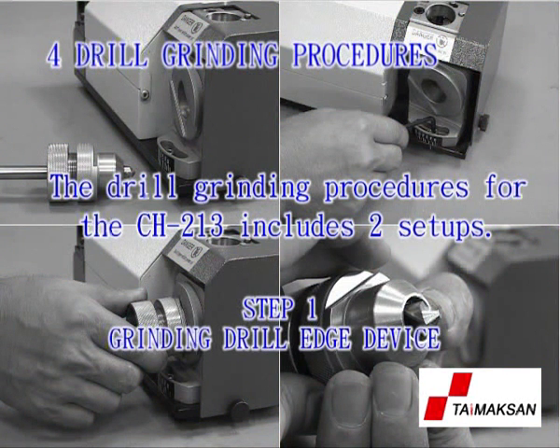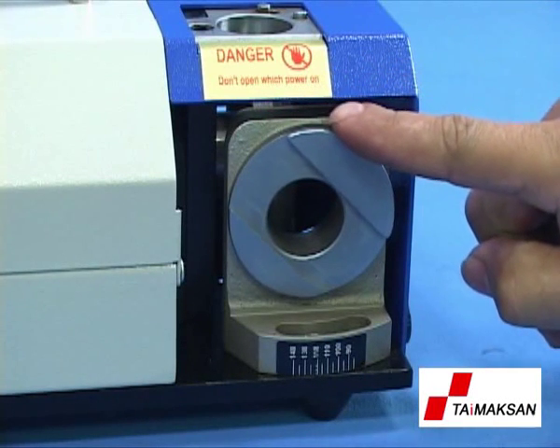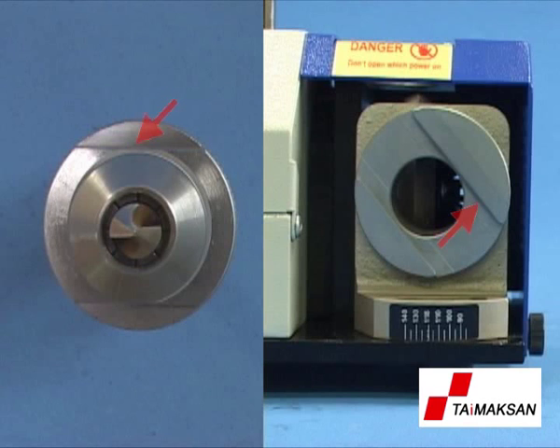Step 1: Grinding drill edge device. Before grinding, please rotate the turntable of the drill edge device to the end by clockwise. Start motor running. Align and insert the straight pin at the front end of the ER collet chuck with the slot of the drill edge device.